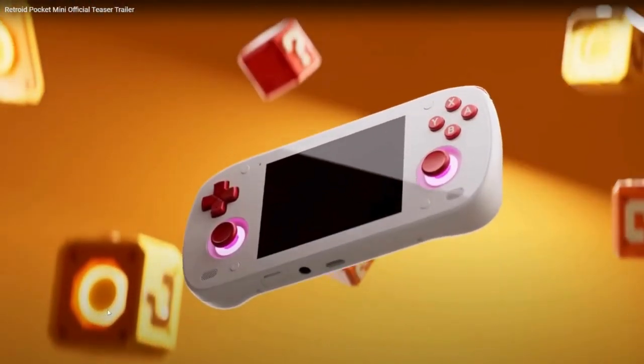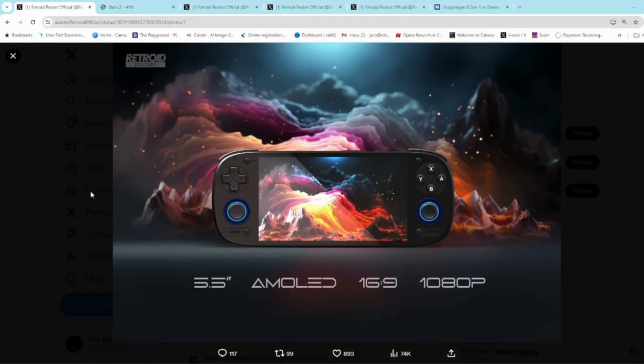It was announced last week, just after they announced the Retroid Pocket Mini. What we know so far is that it's going to have a 5.5 inch AMOLED display with a 16x9 aspect ratio and a 1080p resolution, which means the visuals are definitely going to look better than the 4 Pro.